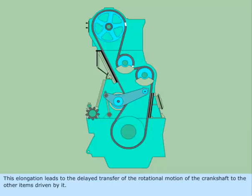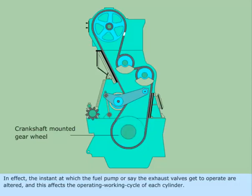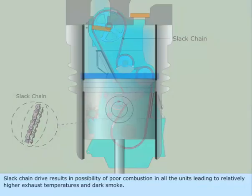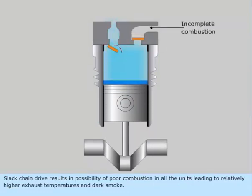This elongation leads to delayed transfer of the rotational motion of the crankshaft to the other items driven by it. In effect, the instant at which the fuel pump or the exhaust valves get to operate is altered, and this affects the operating working cycle of each cylinder. Slack chain drive results in the possibility of poor combustion in all the units, leading to relatively higher exhaust temperatures and dark smoke.